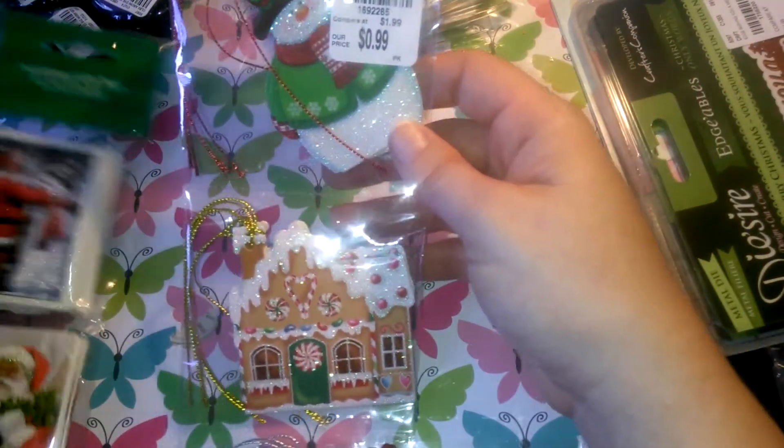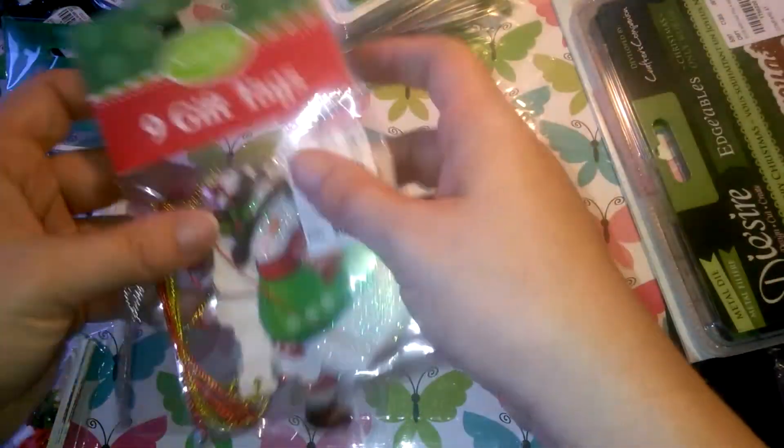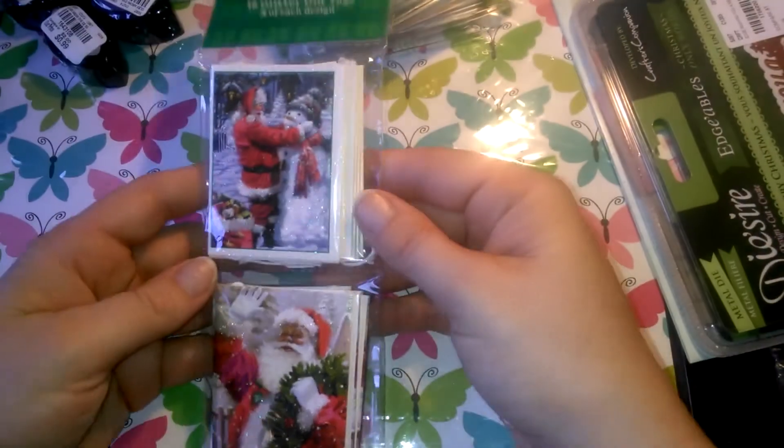And I picked up some tags. My husband picked these out — he liked them. They were Christmas tags, and I thought they would look even cute in some pocket letters. And these as well. They're very glittery and pretty.